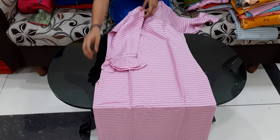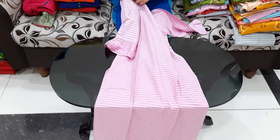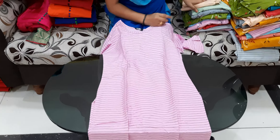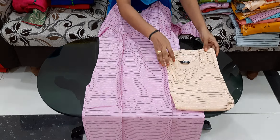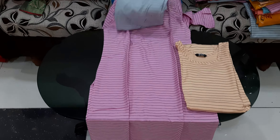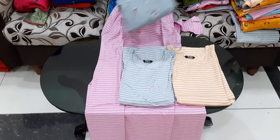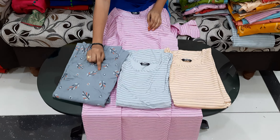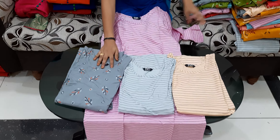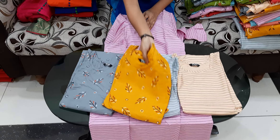We have to choose our belly hands. We have colors and L sizes. We have to choose colors and combinations. We have to choose our designs — we have 3 different designs. We have to choose our base and mustard.